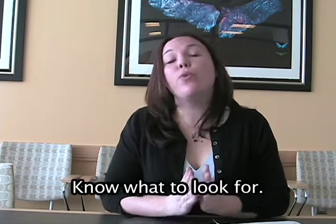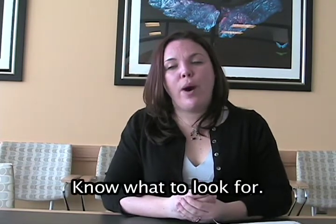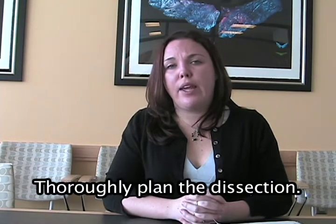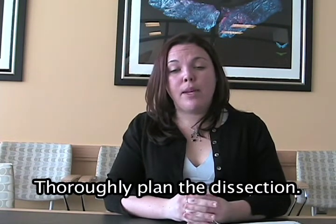So you want to, number one, make sure you know what you're looking for — how small it is, what scale you're working with — and also to sit down and plan very carefully the technique, especially what kind of dissecting microscope you're going to be using. One of the technical difficulties is this involves a lot of manipulation and very steady hand movements, so that you don't damage the embryo.